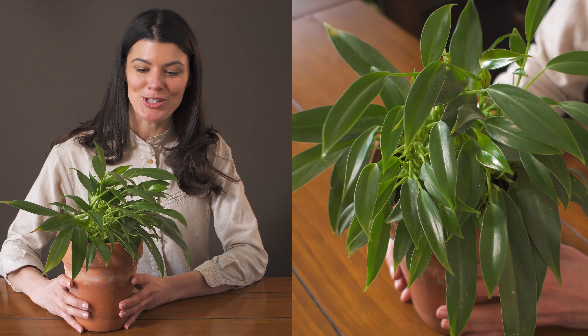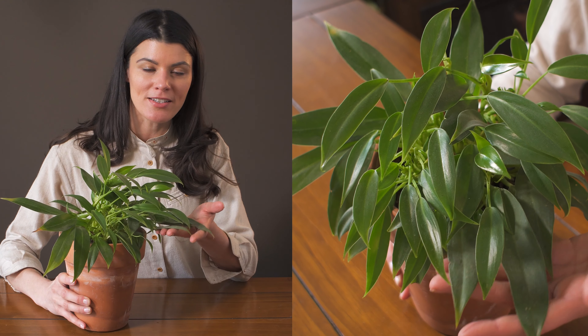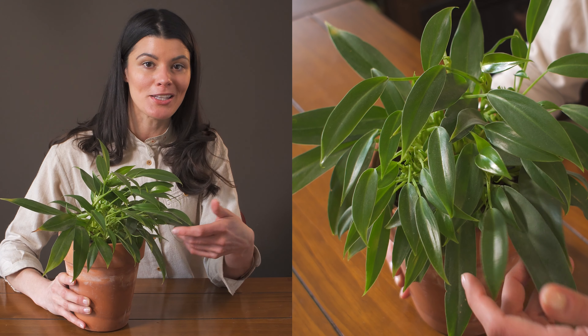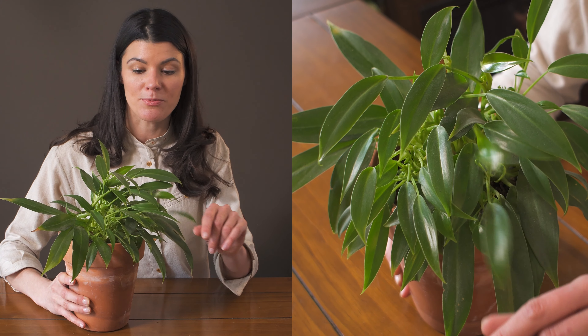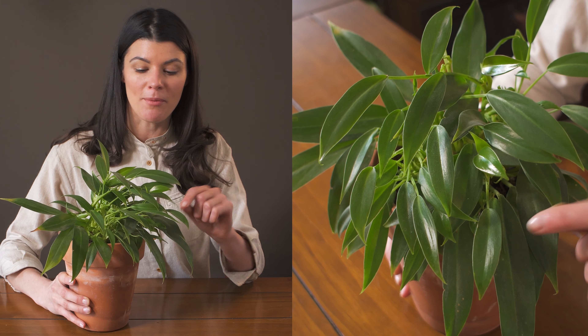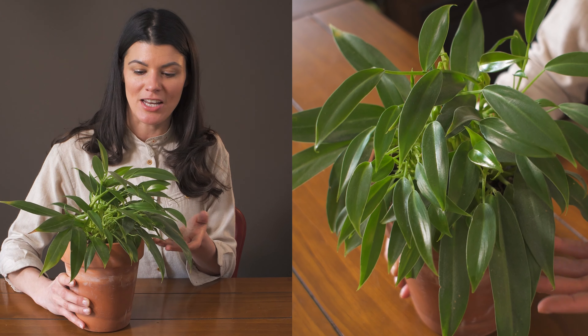I usually like to show species but this is a hybrid between Philodendron wendolandii and Philodendron imby. This one is named Philodendron wendy imby and I wanted to show this one in particular because I have been seeing it grow in the houseplant market in number, so it's become a little bit more common, and I also really love the growth structure of this philodendron.